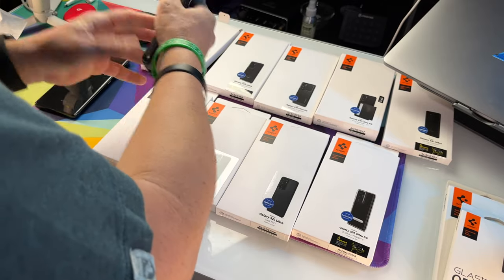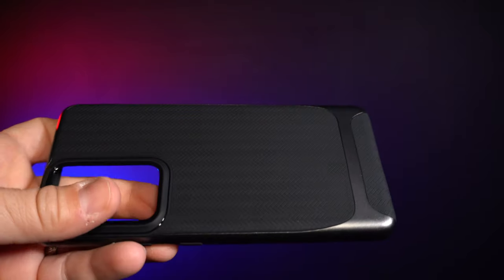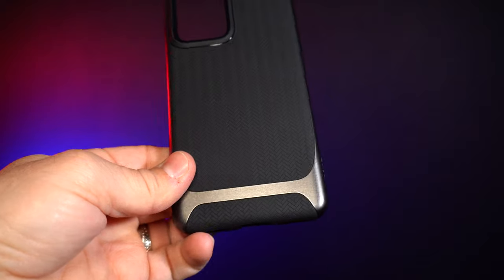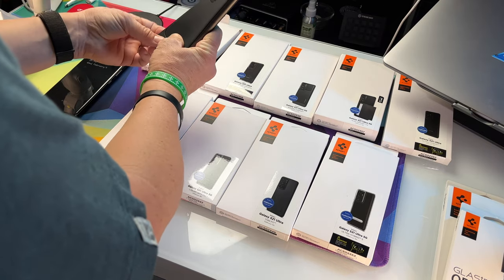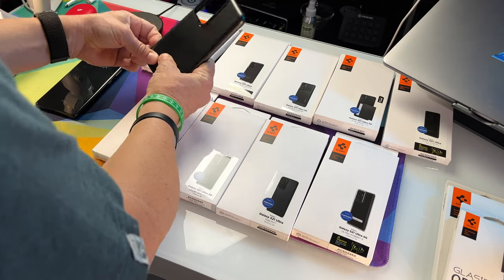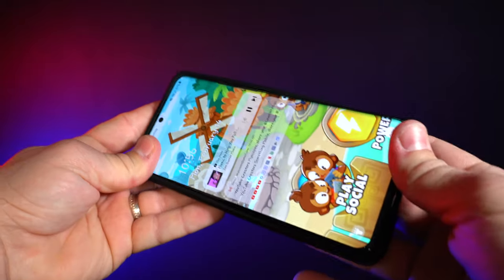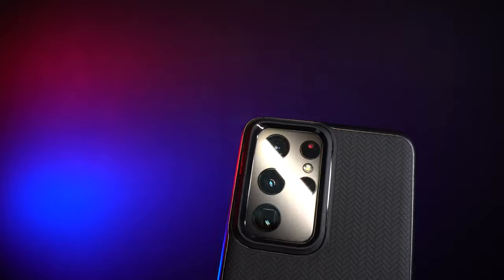The Neo Hybrid has kind of the same feel — flimsy, not much to it. It has a herringbone pattern, which is kind of nice. It's the same Neo Hybrid that we've always had. The frame disconnects if you want it to, but you don't really need to do that. Let's see what this is like on the phone. It does feel different — you would think these cases don't feel different from each other, but it actually does.